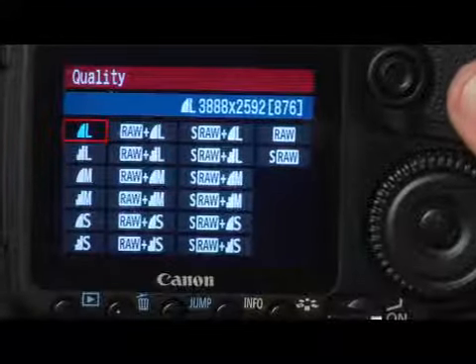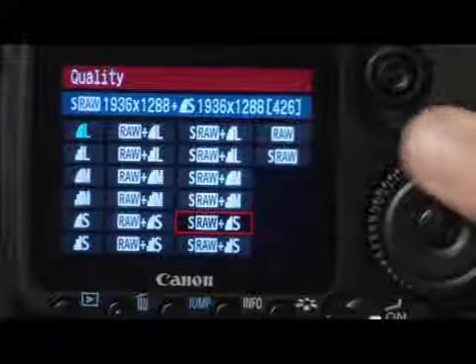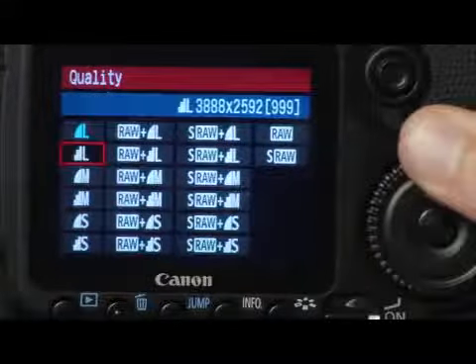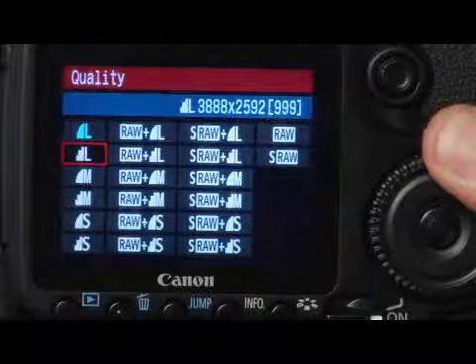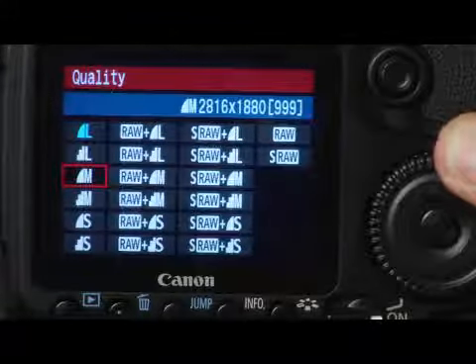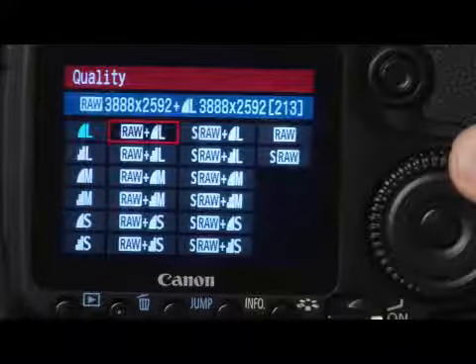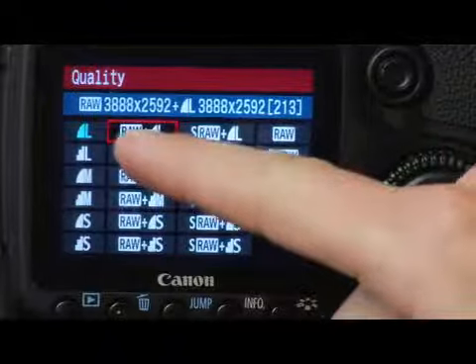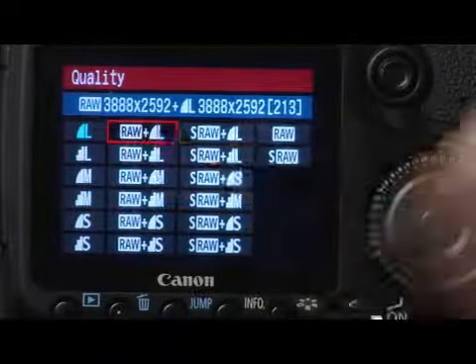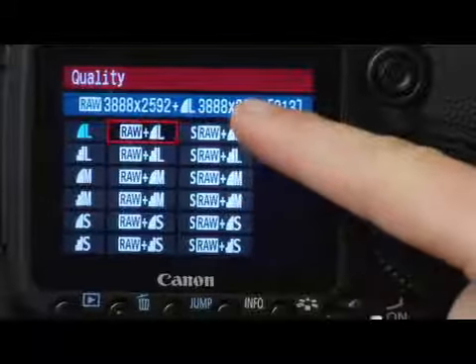As we scroll through, starting with that high quality JPEG, we have 876 photos. Now we have 999 photos. And then when we start adding camera raw, this setting is actually raw plus high quality JPEG — it records two images at the same time, both of the same dimension.